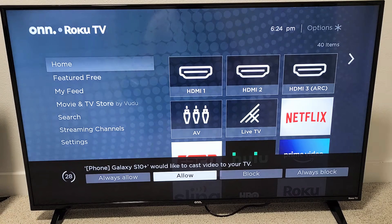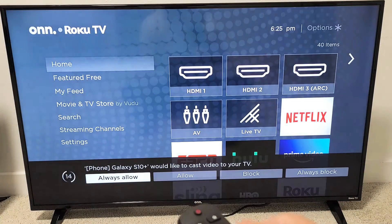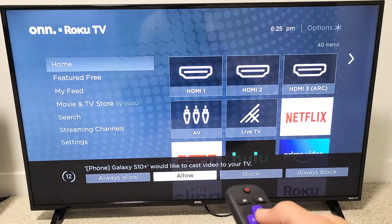It says Galaxy S10 Plus would like to cast video to your TV. So you can go ahead and click Allow. If you click Allow, then every other time you try to screen mirror, this message will pop up. If you want to avoid this message, you can always go to Always Allow. I'm just going to Allow it.